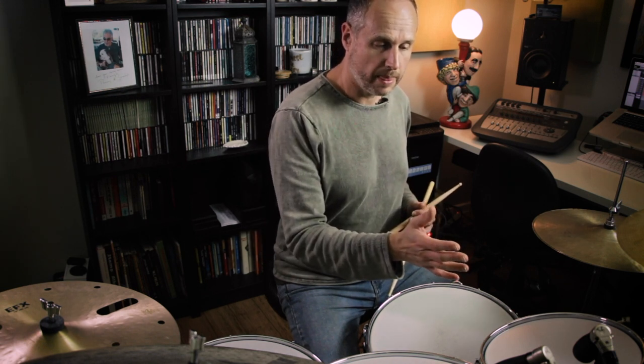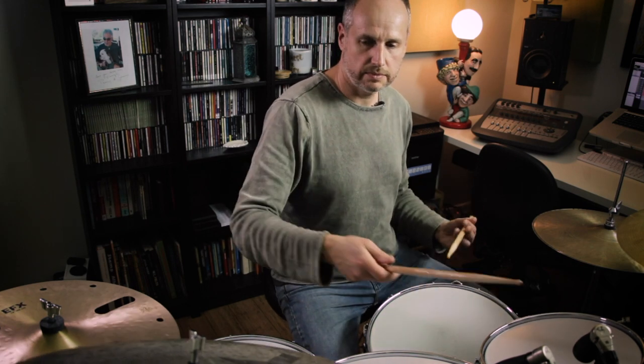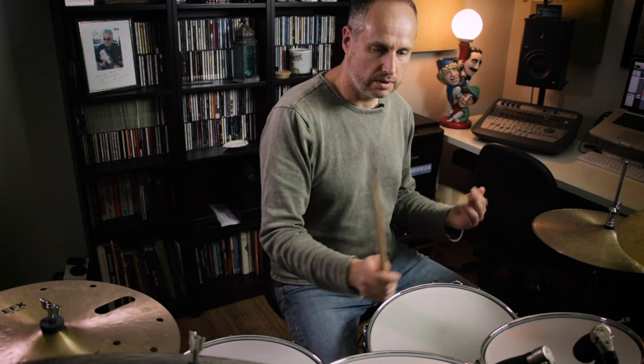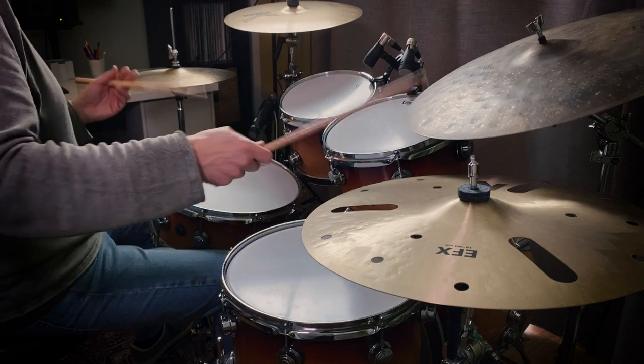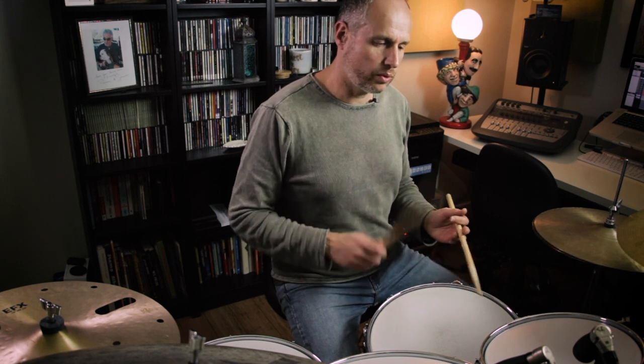The same thing a bit brighter. Another favourite orchestration of mine is to split the flam between two surfaces and then take the third note to the ride or a crash cymbal. Very slowly that would sound like this. And here's the same idea taken up to tempo. I'm going to mess around with this a little bit — start out slow, explore the possibilities for orchestration, and then take the tempo up a little: one, two, three, four.